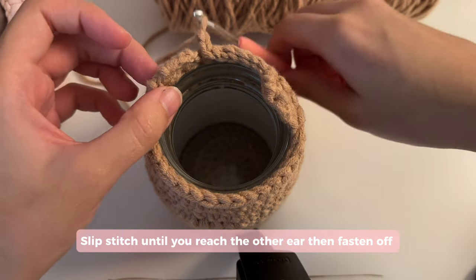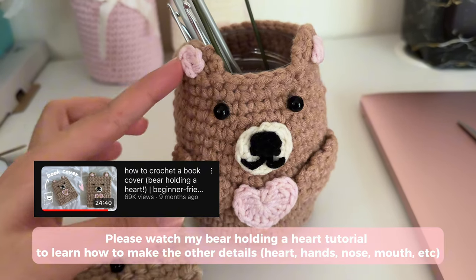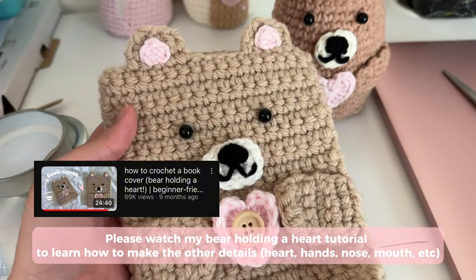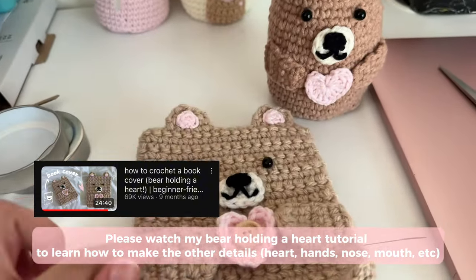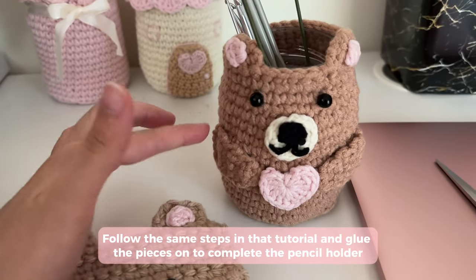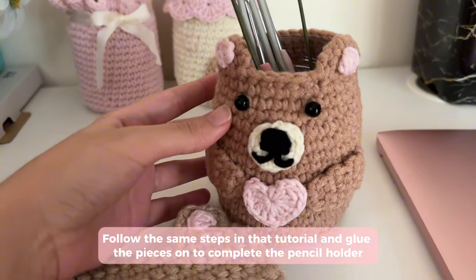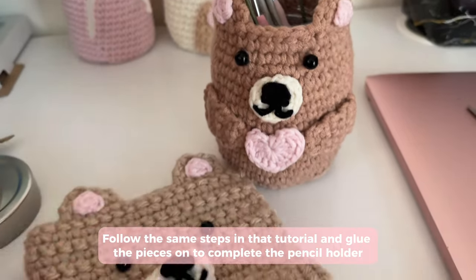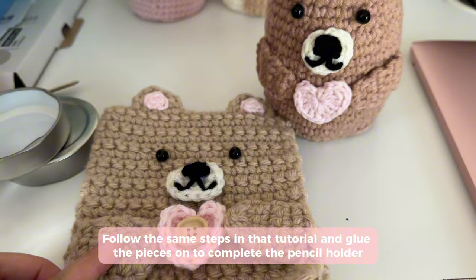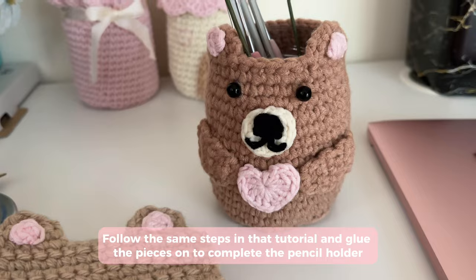To see how to make the hands, hearts, mouth, nose, and eyes, I have a full tutorial for a bear holding a heart book cover and I use the same exact pattern for everything. So I followed the same steps in my own tutorial and made the same pieces — I just glue gunned them on. I would recommend just gluing them on instead of sewing. I'll have that tutorial linked in the description or you can go to my channel — it's the bear holding a heart book cover.